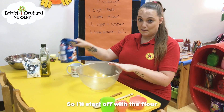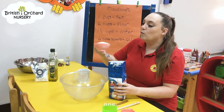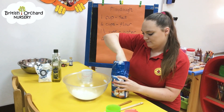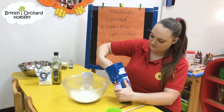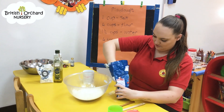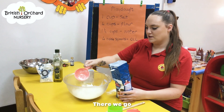We're going to start off with your flour. Four cups of flour — count it with them. One... four. There we go.